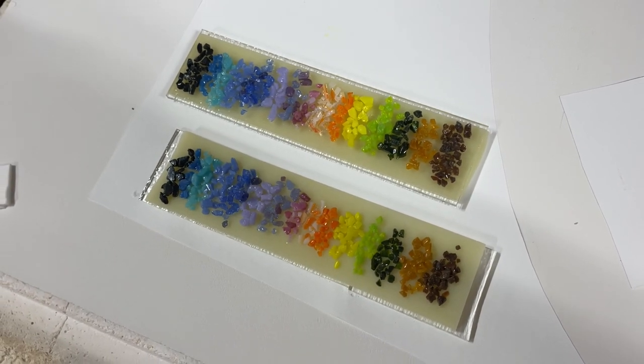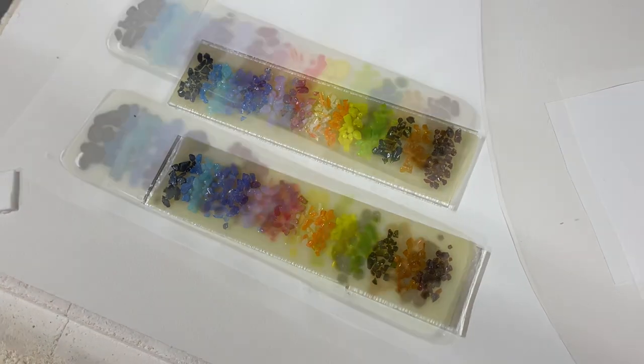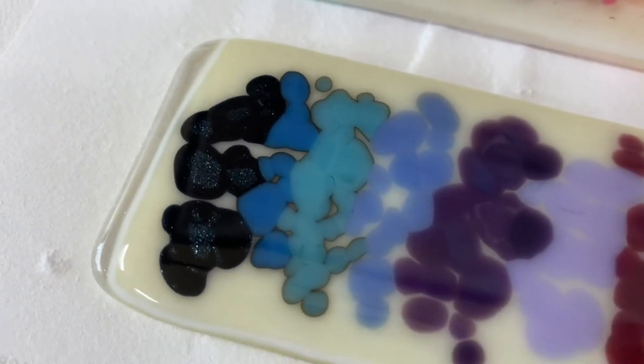I'm going to take it up to 1490°F for 10 or 15 minutes, and then we'll see what these samples look like and make the call on the final piece.